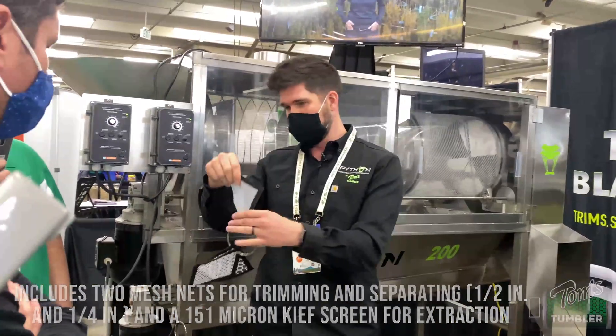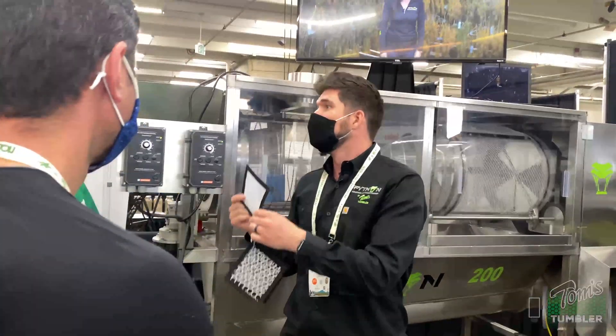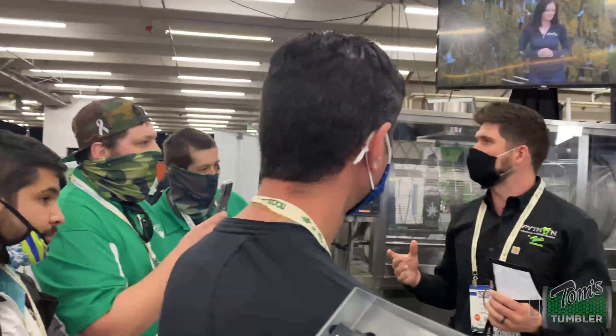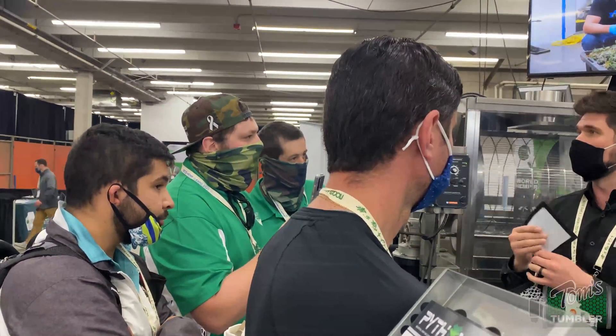The final step you could do is use this 151-micron kief screen. We recommend typically dry ice pellets — just enough so that it covers the full surface of the kief screen. So you take that final trim and put it in there.